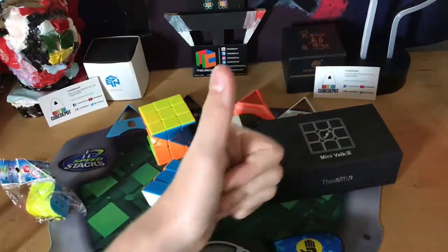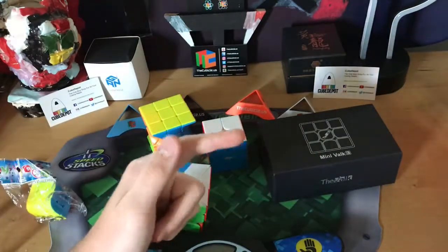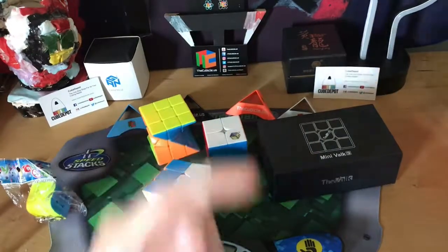Anyways guys, I hope you enjoyed this unboxing and first impressions. Make sure to like and subscribe, and I'll see you in the next video. Bye.